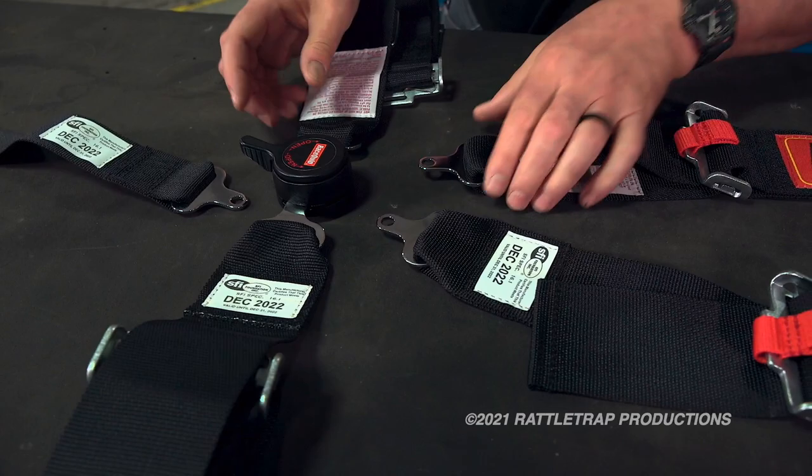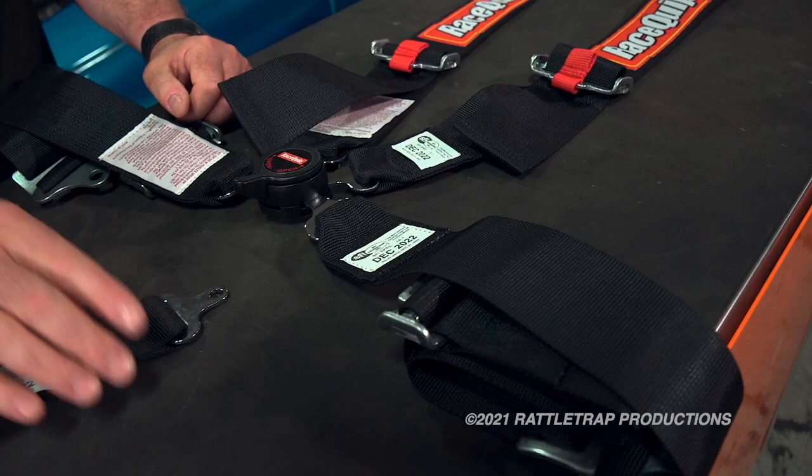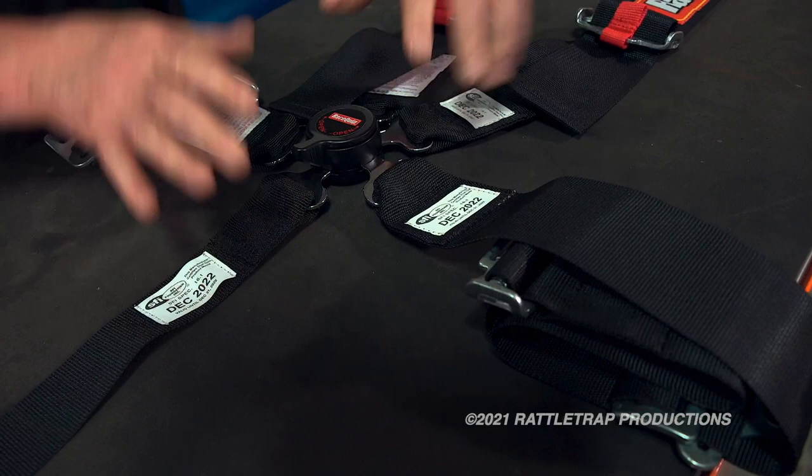If you're going to get more serious, maybe run road courses, you just snap in your shoulder harnesses. This is how you're going to do most of your racing — road courses, autocrosses, that kind of thing. Then, if you're going to get really serious, they have what they call the anti-submarine belt. This is the one that comes up between your legs and keeps you from sliding out from under the harness if you have a hard impact.